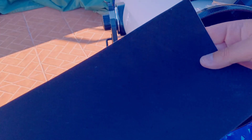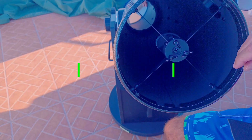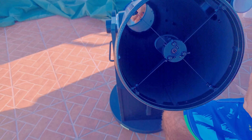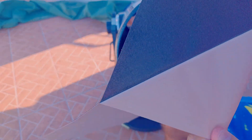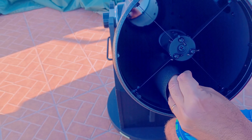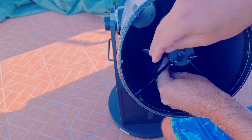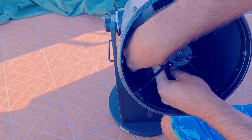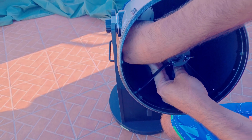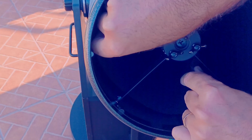We will start by flocking the opposite side of the focuser, so behind the secondary mirror. Protostar flocking sheets are the best to use, but we will use inexpensive flocking stickers from Amazon, because it's just to flock a bit and it's not worth it to spend a lot on this job.